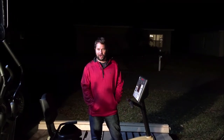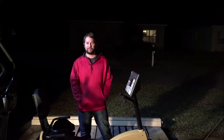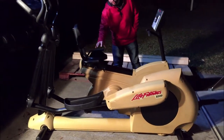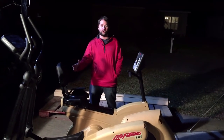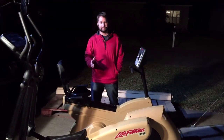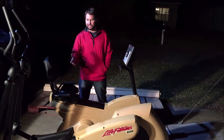Hey guys, Rob here with Flea Market Flipper. Today we're going to go over a problem: what happens when you sell an item and you can't fit it onto one pallet because the item's too big. We sold two pieces of exercise equipment — a recumbent bike and an elliptical — as a combined auction. The elliptical is eight feet long, and most pallets are 48 inches by 40 inches, so there's no way you can fit that on there and ship it.